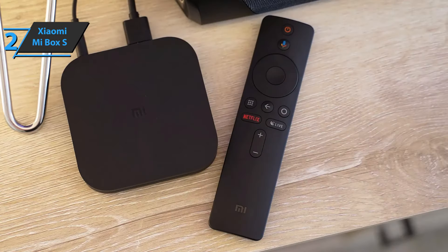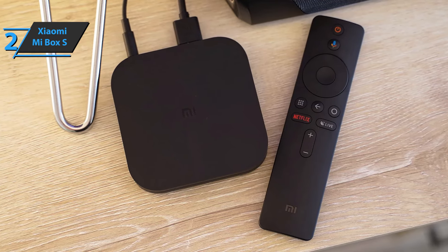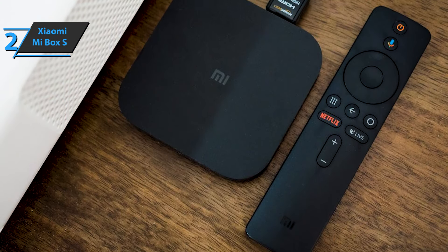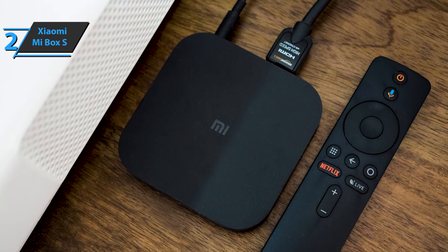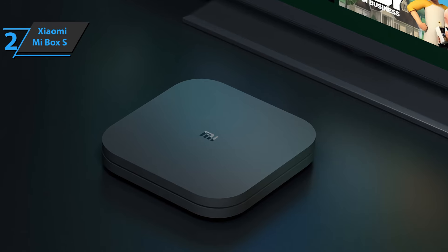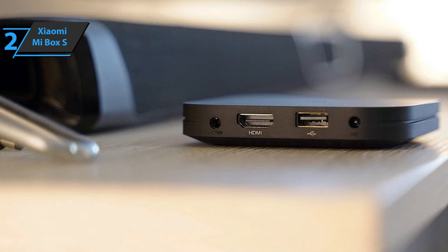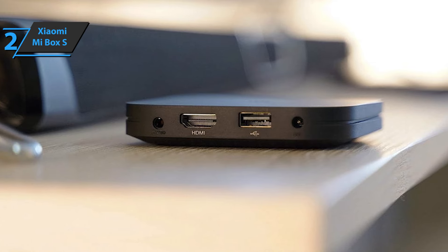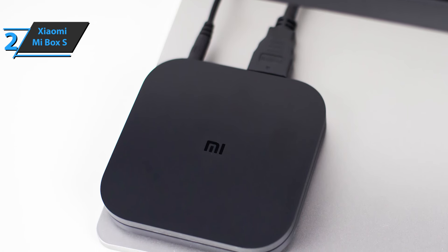The Xiaomi Mi Box S is perfect whether you want to upgrade your old TV box or turn your living room TV into a home multimedia entertainment center without spending a lot of money. In addition to excellent 4K multimedia playback capabilities, the included remote control lets you access Netflix and enjoy your favorite movies and series with just the integrated shortcut button. This TV box has an elegant, minimalist design with no unnecessary decorations. It wins in portability with dimensions of only 9.52 by 9.52 centimeters, a thickness of 16.8 millimeters, and a weight of about 300 grams, so it won't take up any space next to your TV.